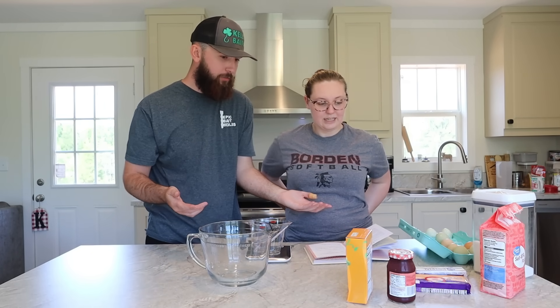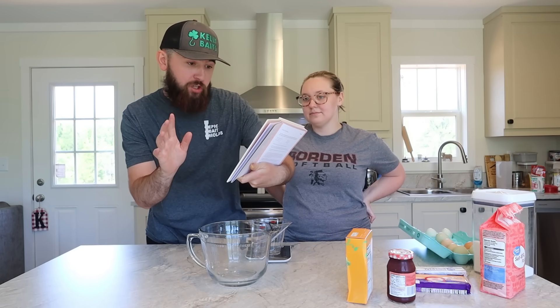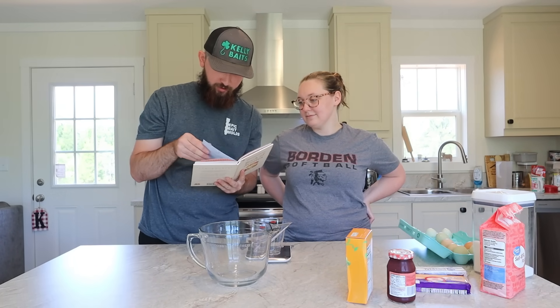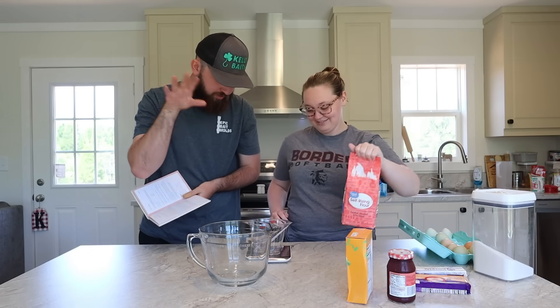We've got everything we need for both the fruity and the cheesy scones. We're following the recipe from the National Trust Book of Scones — the same one we used for the chocolate scones. It's got fruit scones and then on the very next page, cheese scones. We're going to use the scales and follow the recipe properly.